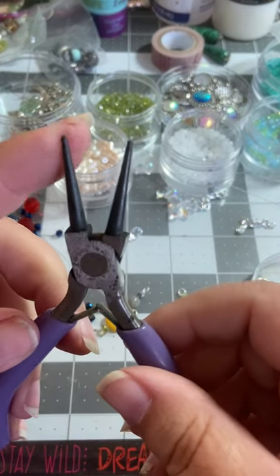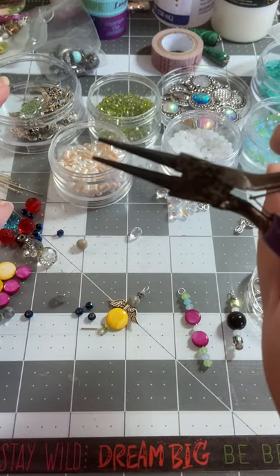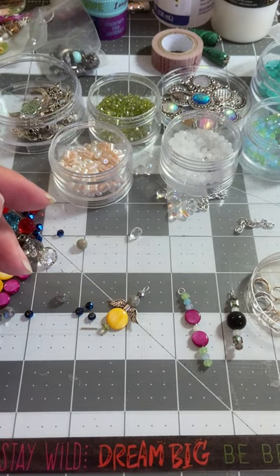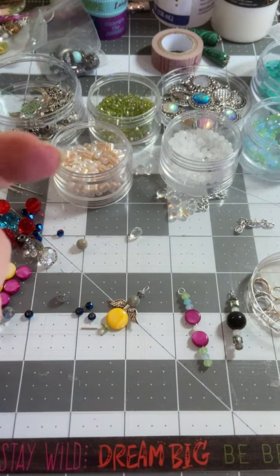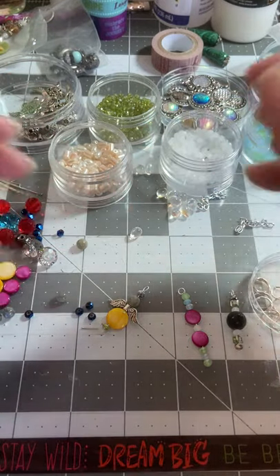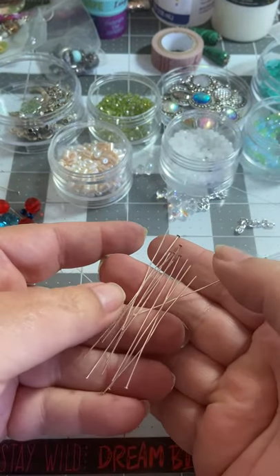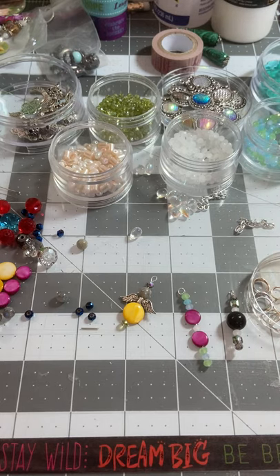You will need a set of rosary pliers - these are just my favorite ones, I've had them forever. I've used them a lot; they fit good in my hand. And then you'll also need a pair of nippers to cut your wire. Now, you don't have to use wire for these - you can use a needle and a piece of embroidery thread and put them on thread and make tassels. I'm just doing these with some head pins and a plethora of supplies and beads. So let's just make a few of these together.